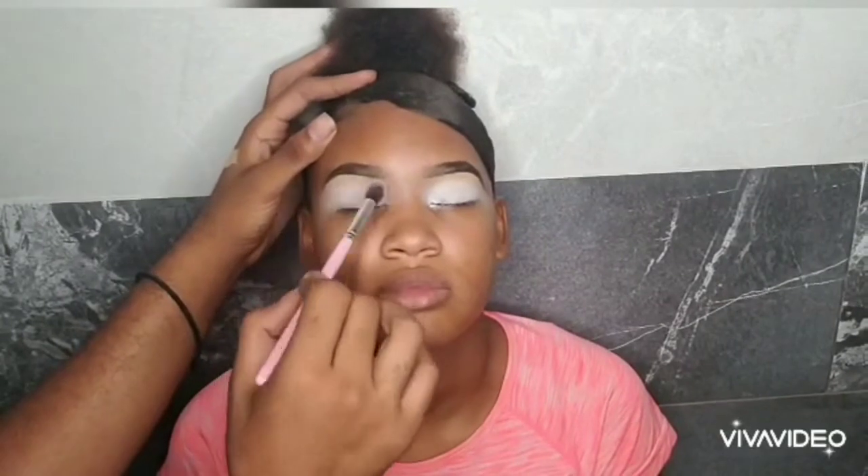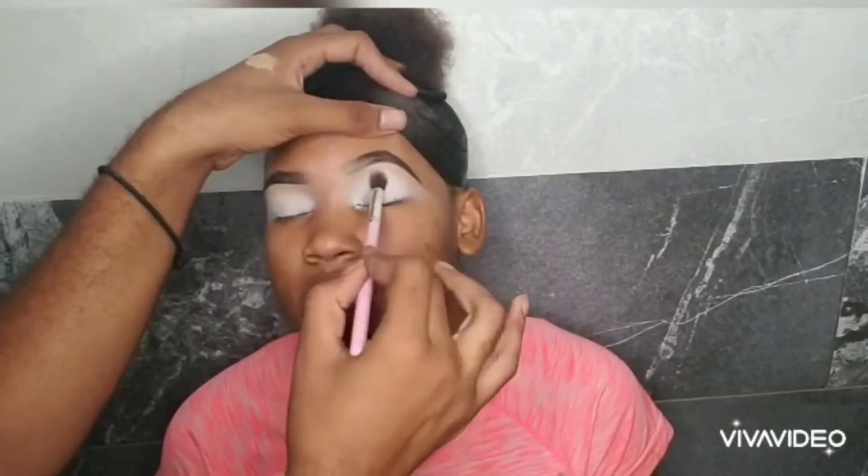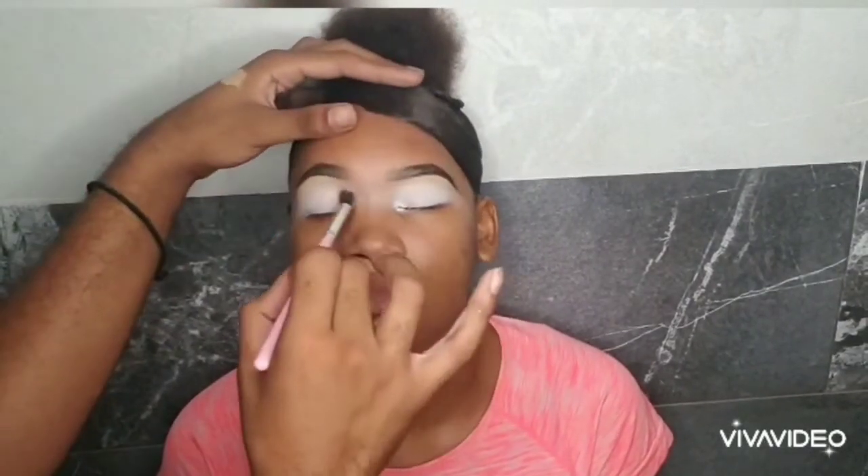Welcome back to my YouTube channel, it's your boy Slayed by Nicko, your Caribbean everywhere. I'm just here with my beautiful model and I'm priming her eyelids, making sure that we have a proper canvas for our eyeshadow.